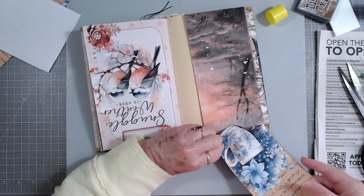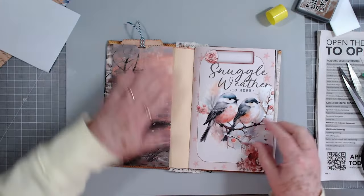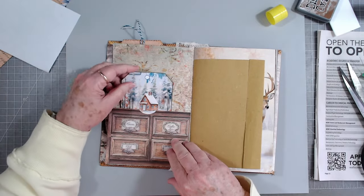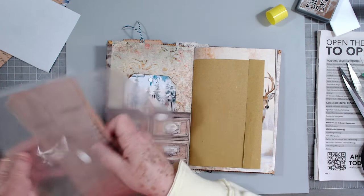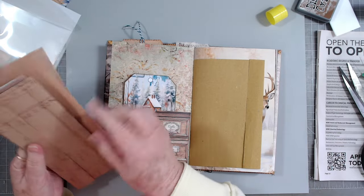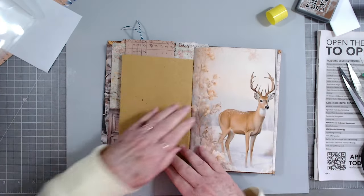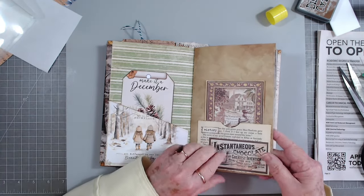That goes in there without a problem - and I love that hanging out; it flips out, see those little girls - you've got lots of journaling space. I will put seam binding in the tops of all of these. Right now my seam binding is up on a shelf so I haven't put any in there yet. I'll also put some of these vintage letters and waybills and that kind of thing in behind them - I like to do that. Just stick them in there, then you can do with them what you want.